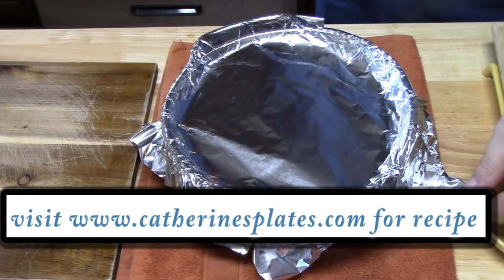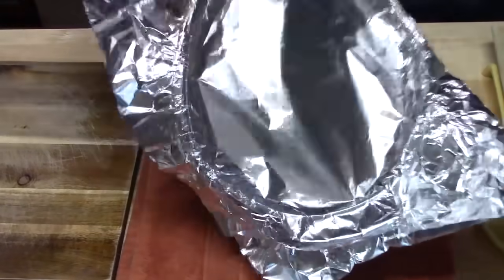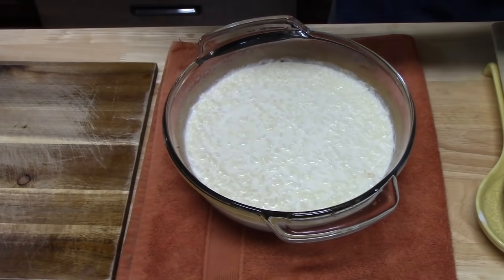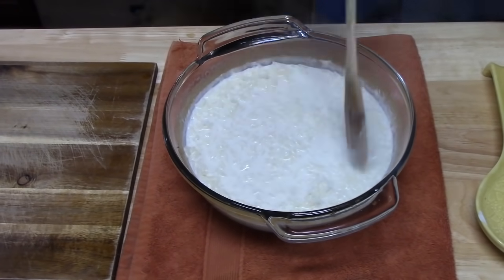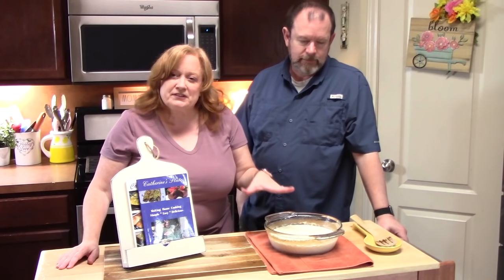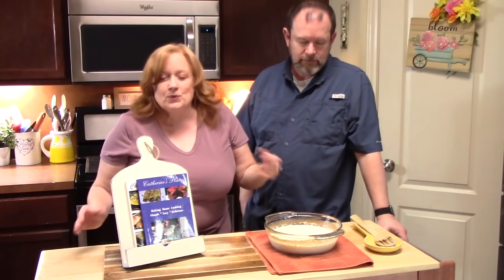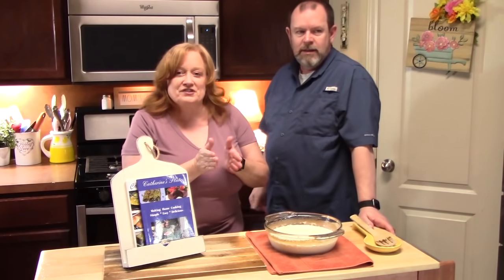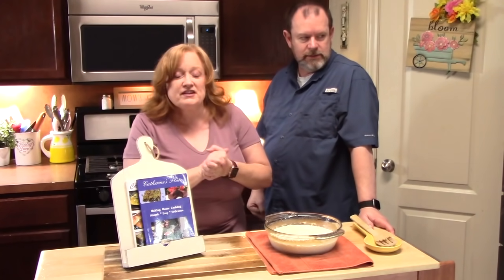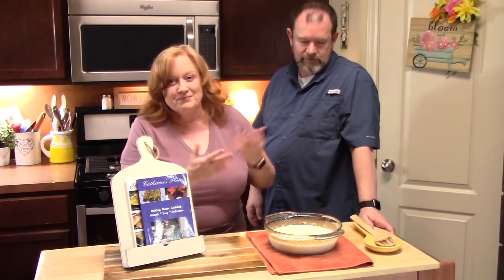We've pulled it out for the last time. We're going to take the foil off carefully and give this a stir. We're going to let this rest on the countertop to absorb all of those liquids and plump up the rice even more. When it's cooled down, it'll be warm enough for us to give it a try. That was a full hour — we had to monitor it every 15 minutes and give it a stir so the rice didn't stick to the bottom of the dish.